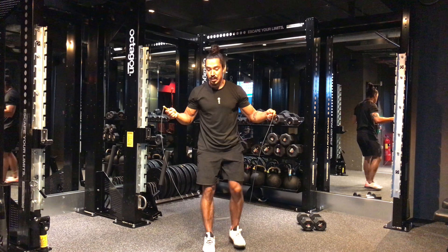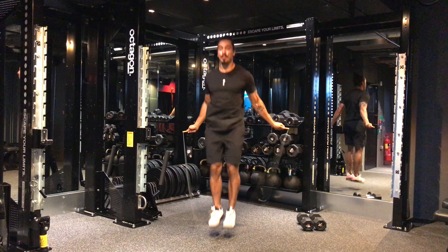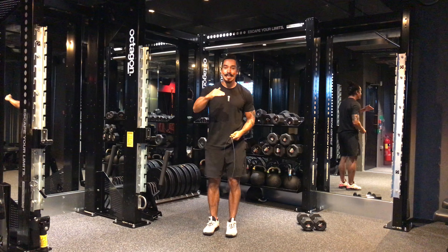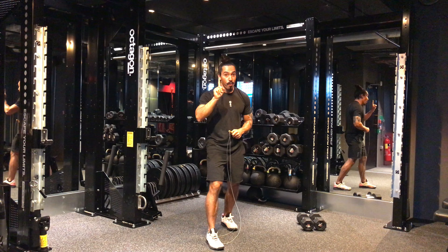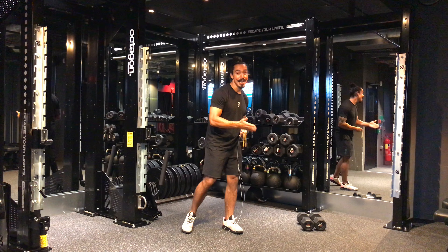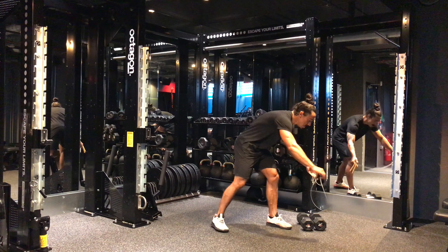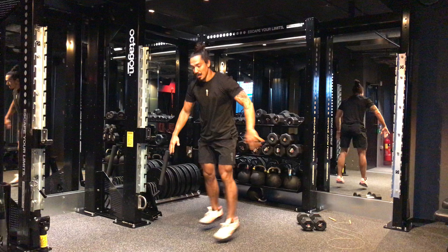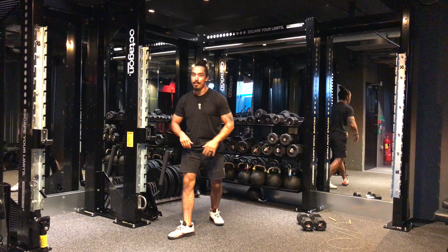After the thrusters, go for double unders or single unders — 30 reps. So that's 10 snatches, 10 thrusters, 30 jump rope. You're going to do that for four rounds. But that's not all — there's a buy-in: before the main workout you have to give me 50 jumping lunges.